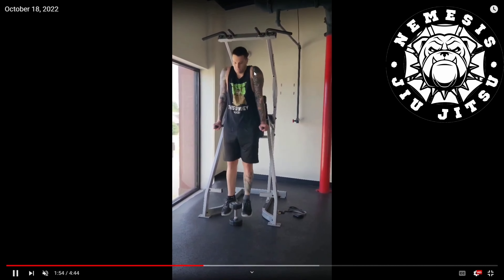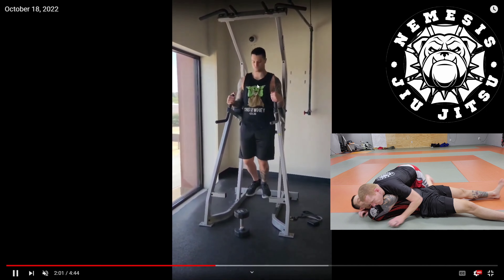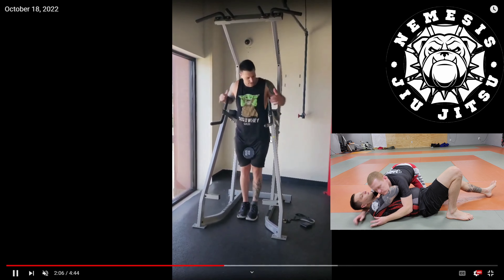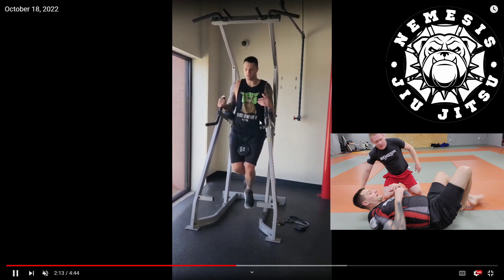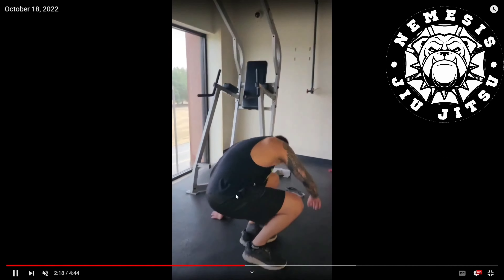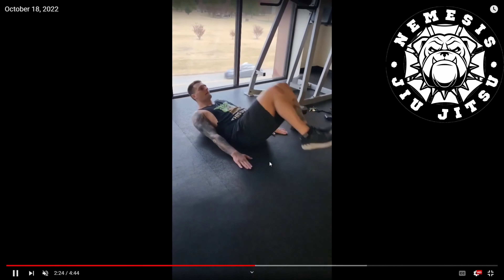Scapular dips. I'm showing a shrug — like you do the 'I don't know' thing with your shoulders. You get on a bar and do that motion. Or, to make it more realistic, you're acting like you have frames: put your elbows on a dip pad and do that motion. Then add weight. The more beginner version: get into a push-up position and do the same thing on the ground — just do the 'I don't know' of your shoulders. It replicates when you're on bottom side control and you're trying to extend those frames.